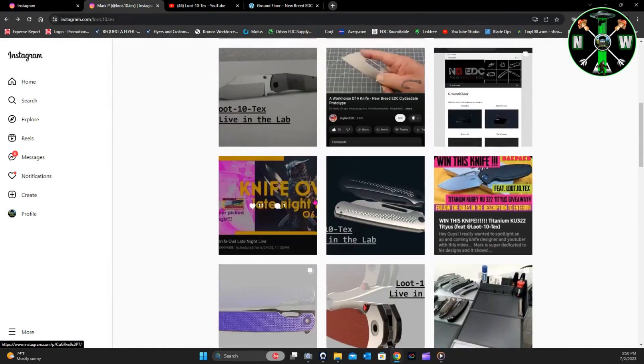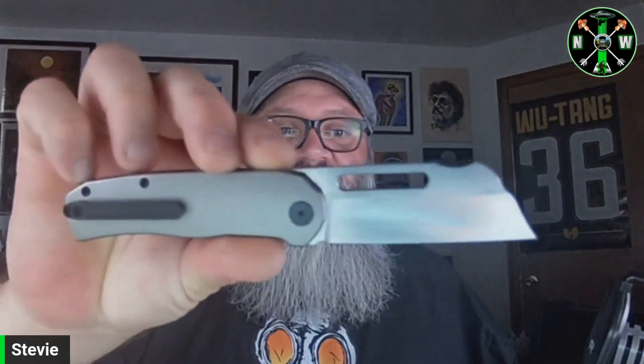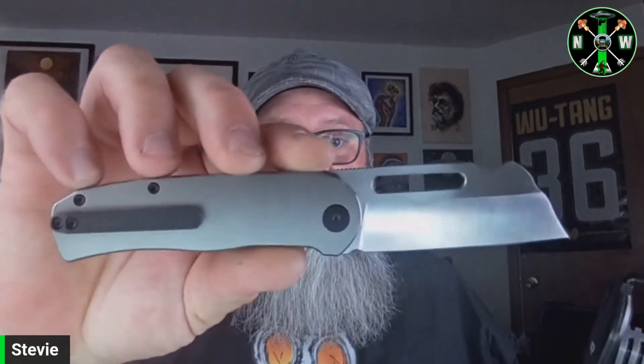I'm really digging what Lou is bringing to the table design-wise. In order for me to spend my money these days, first and foremost it's got to be a good knife — but I also really have to believe in the people behind the project in order to back it. Mark is one of those people, and that's one of the reasons I'm choosing to support this.